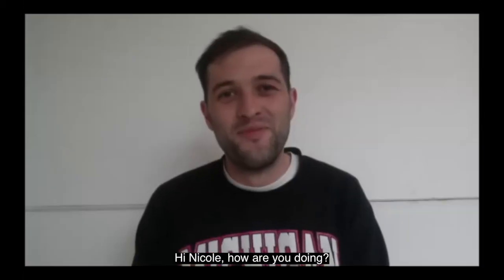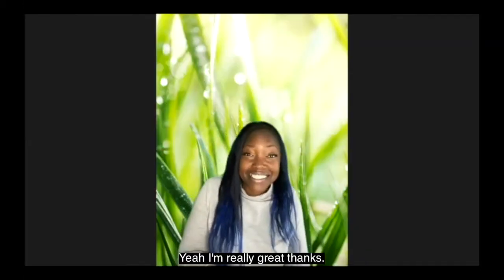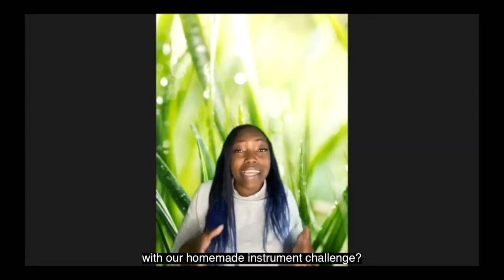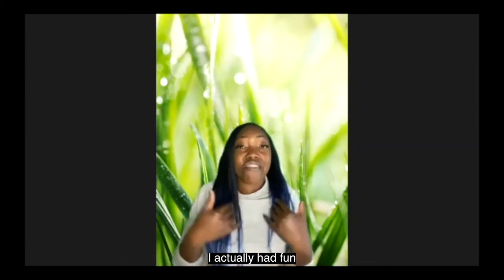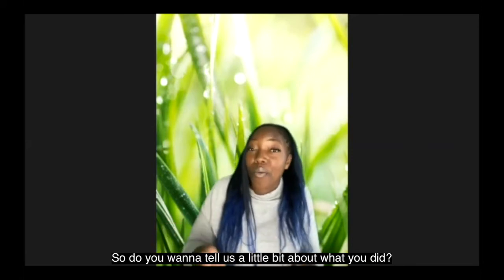Hi Alex! Hi Nicole, how are you doing? I'm doing very well thank you, how are you? Yeah I'm really great thanks. Good, so how did you get on with your homemade instrument challenge? I actually had fun trying to make some things, so do you want to tell us a little bit about what you did?